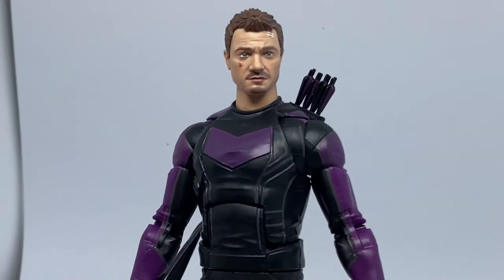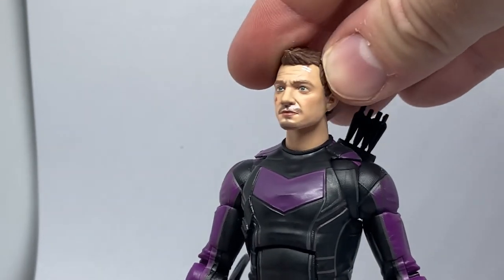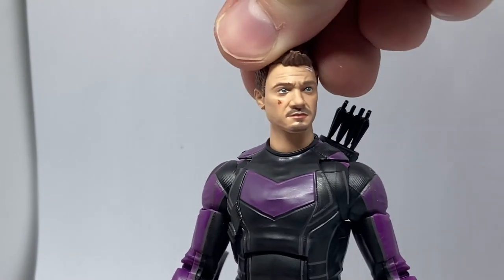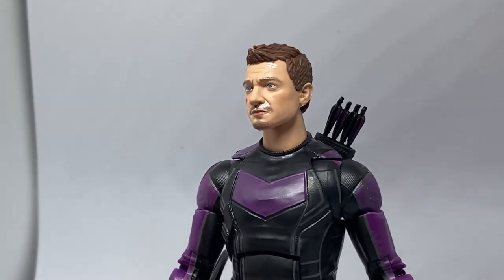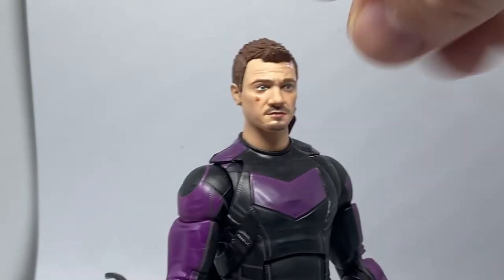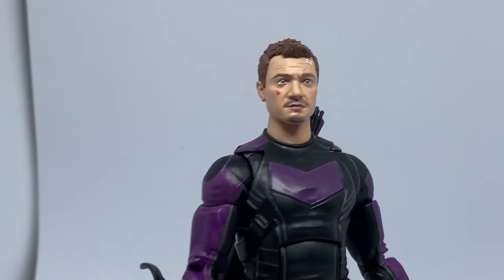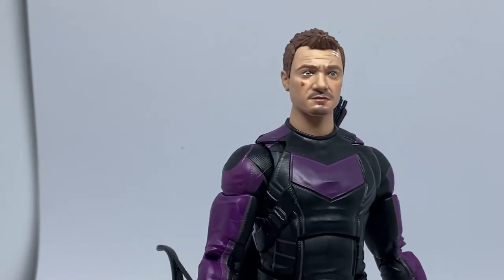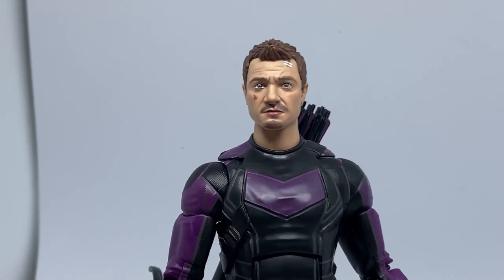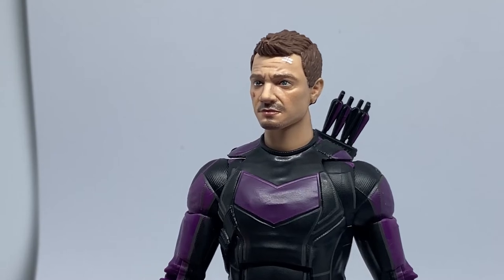It's nice to have a cool Clint Barton Hawkeye in the collection. I am after a comic-style one now as I'm trying to build up my classic Avengers. I like the touch of the scratch on the cheek and the band-aids — I'm glad they only did that on this one. I dare say they'll probably do a two-pack at some point, give Kate some band-aids and give Clint a clean face without those battle-damage details.